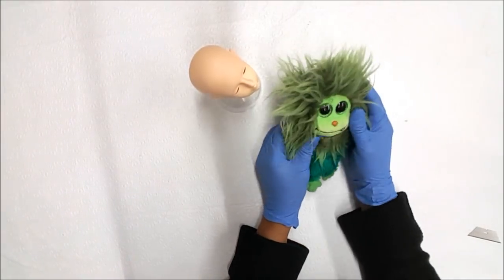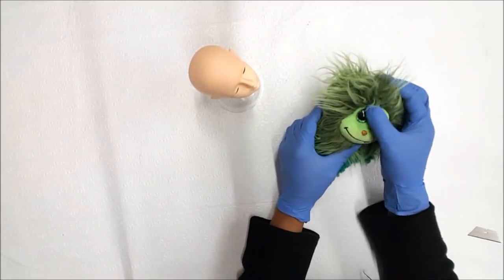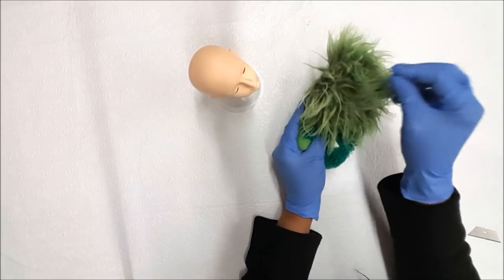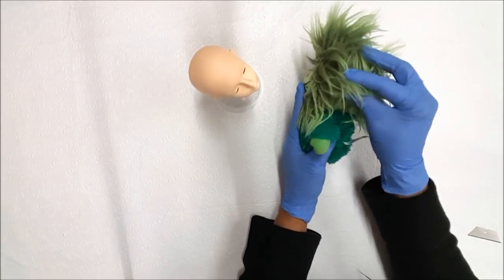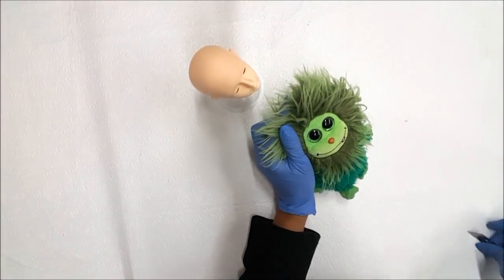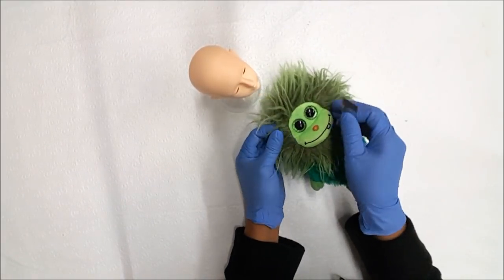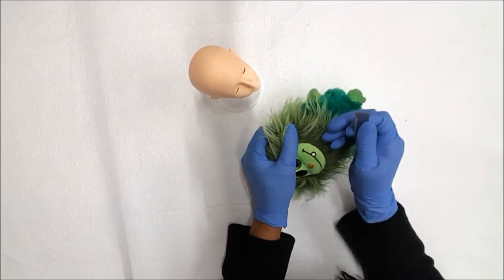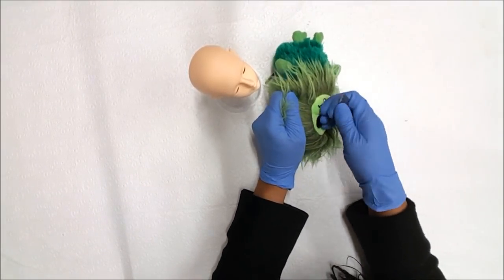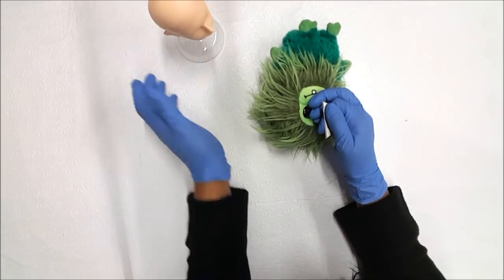Now I'm going to show you how I make a wig out of this little stuffed animal I just got from the thrift store. I got it because of the really long hair — if it were shorter I probably wouldn't have picked it up. I'm wearing gloves because I haven't washed him yet and I don't know where he's been. The wig is going to be for this BJD here — he'll be my model.